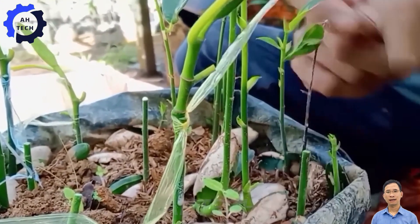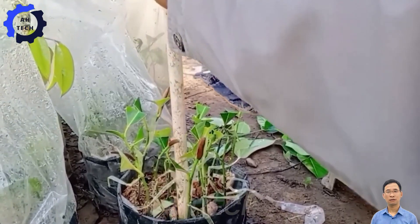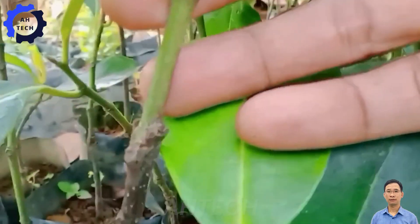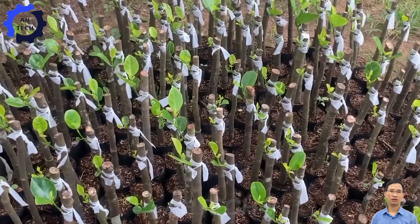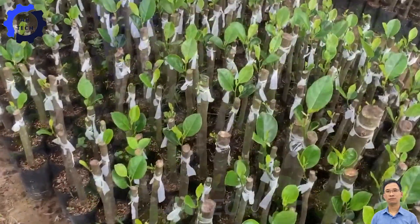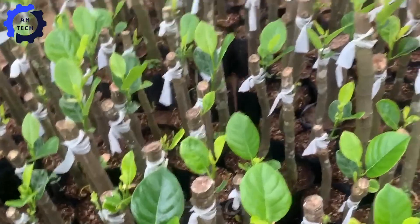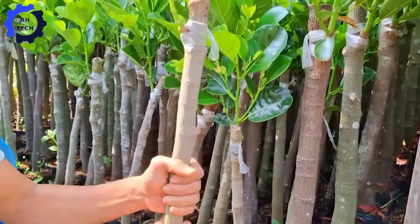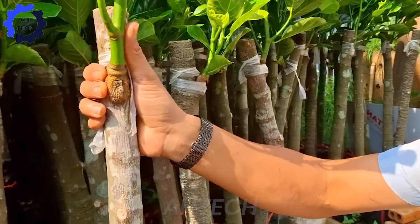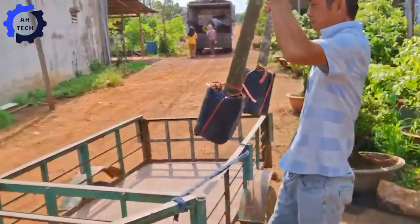Farmers mainly use grafting to propagate jackfruit trees because this method encourages faster growth and retains the desirable characteristics of the mother tree. This method allows the trees to bear fruit quickly and often produces higher yields, significantly reducing the waiting time compared to planting seeds.